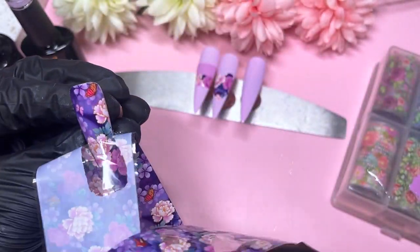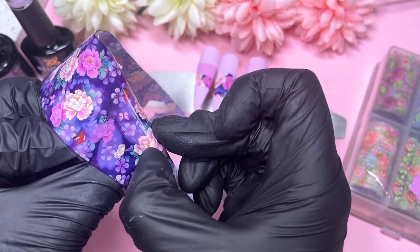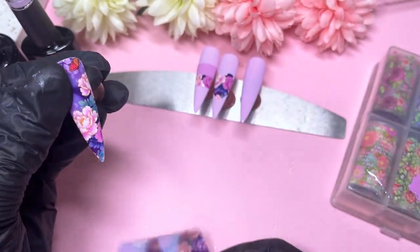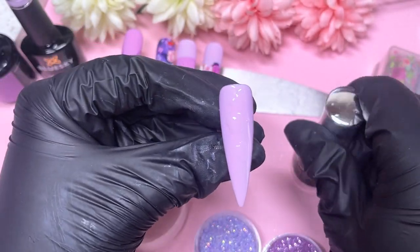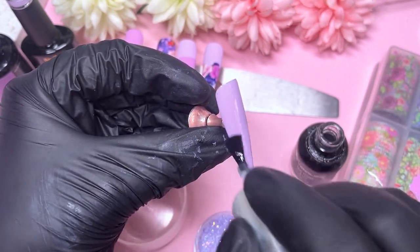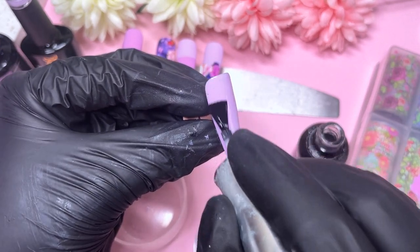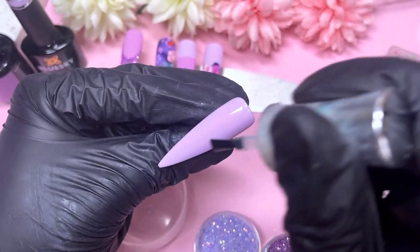Luckily everything worked out just fine. But if you're uncertain or not comfortable with transfer foils, try picking up a transfer foil that doesn't have too much going on so you can place a background very similar to it, or pick a background that is as similar as possible to the transfer foil design.